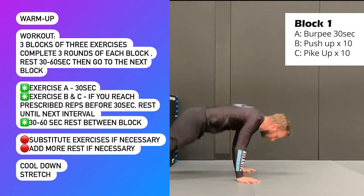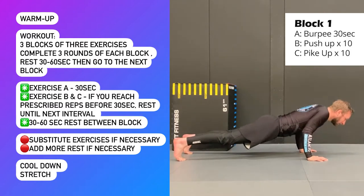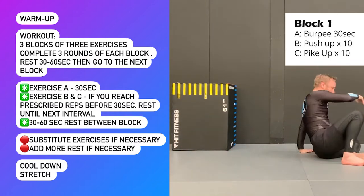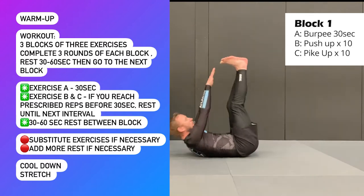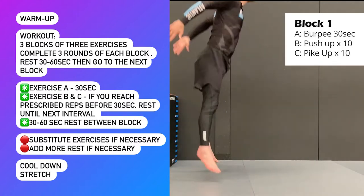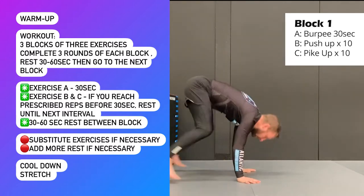Then you'll move directly to exercise B and you've got 30 seconds to perform 10 reps. If you've performed the 10 reps before the end of the 30 seconds, just rest and wait for the bell for the next interval, then begin exercise C which is also for reps. You're going to do the pike up for 10 reps. If you complete that before the 30 seconds is up, rest for the remaining time and then repeat the block again.